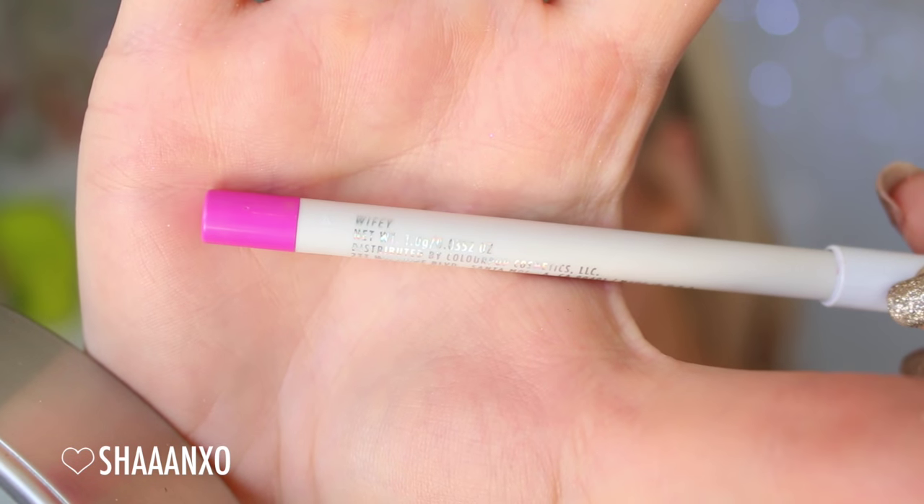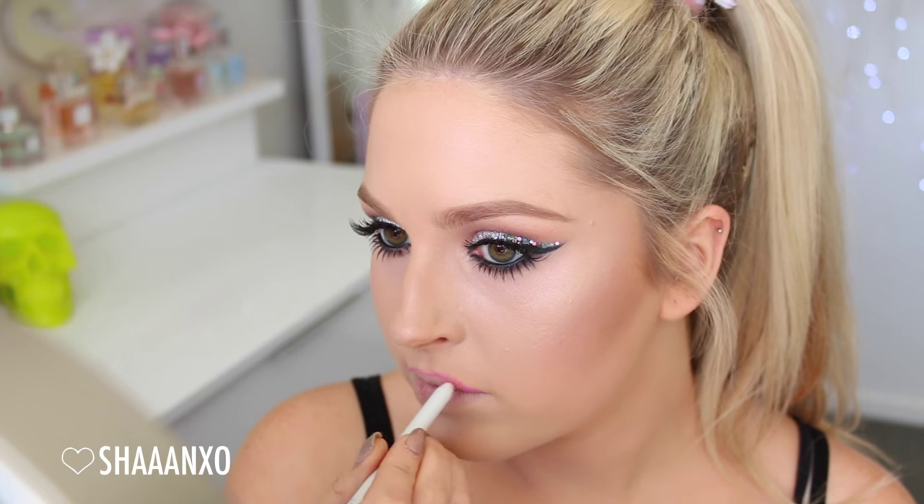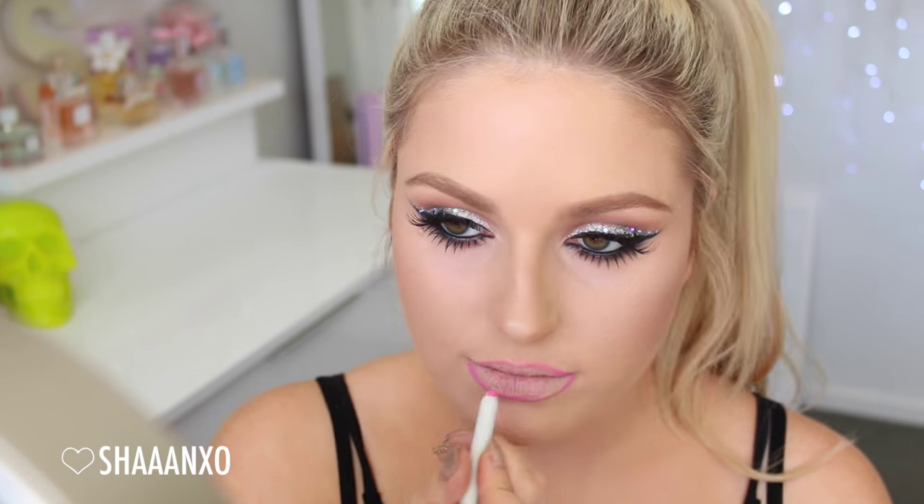On my lips, I went hot pink today and I love this color. It's called Wifey by ColourPop. I'm using the color pencil and then the lippy stick on top of that, and then that is literally it — that's the completed look.